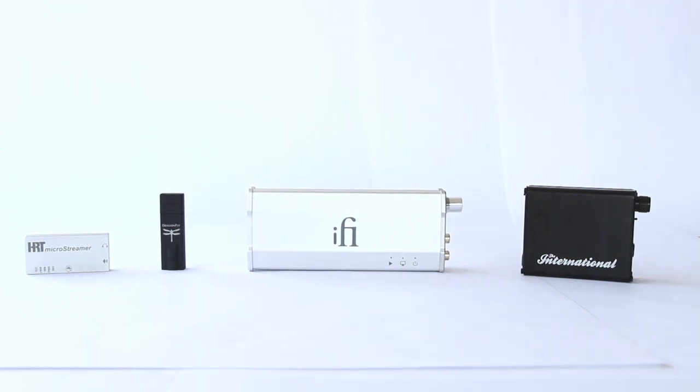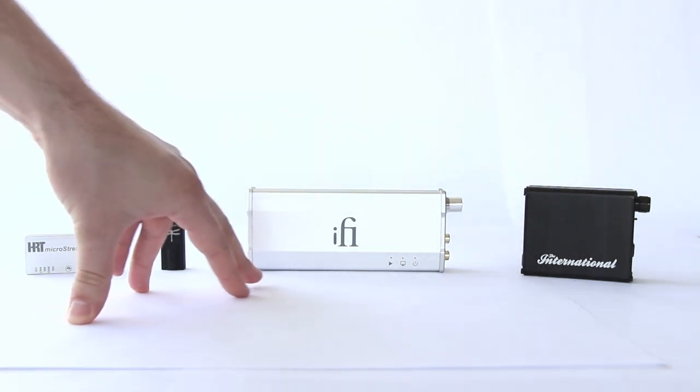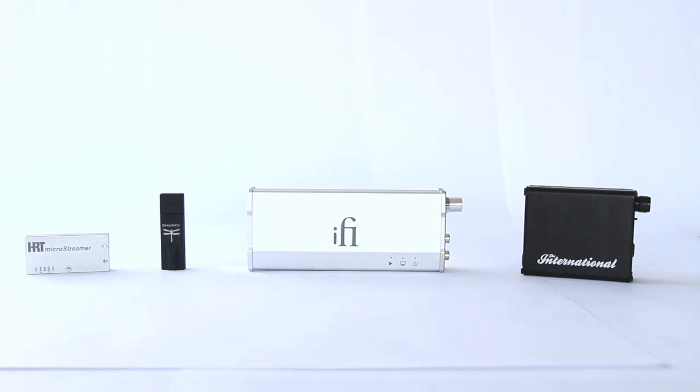The prices for these specific DACs: we have the HRT Micro Streamer here, which comes in around $180; this one is $250; then there's the DragonFly by AudioQuest, which appeared in the last video, at $250; the iFi iDAC comes in around $300; and the ALO International is $600. I have them aligned by price in order. I've decided to include the AudioQuest DragonFly as our point of reference — it does a pretty good job for $250 and gives you an idea of where things go from there, up and down.